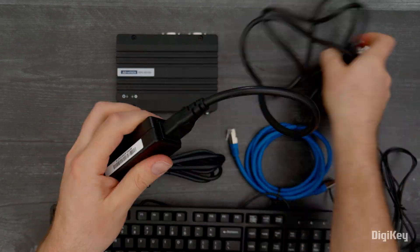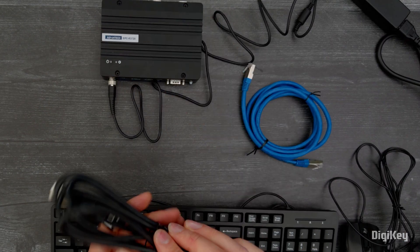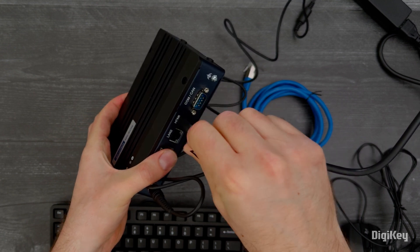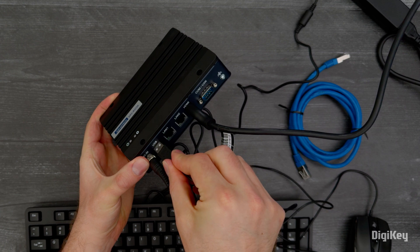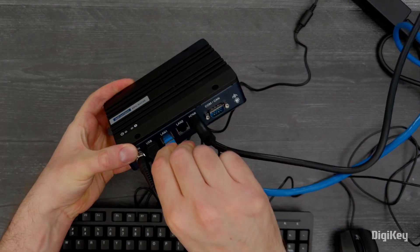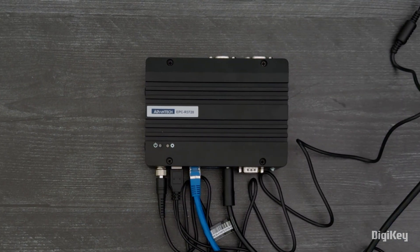To get started, plug in the power adapter, connect a monitor over HDMI, plug in a USB keyboard and mouse, and an Ethernet cable for your network. Finally, plug the power cord into a power source to boot up the device.